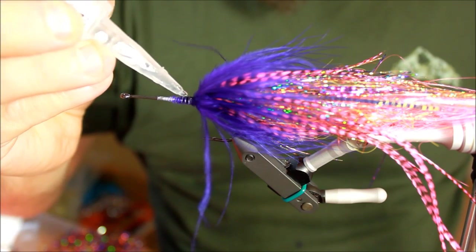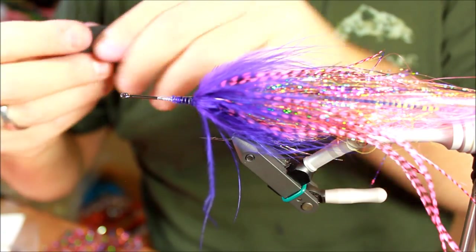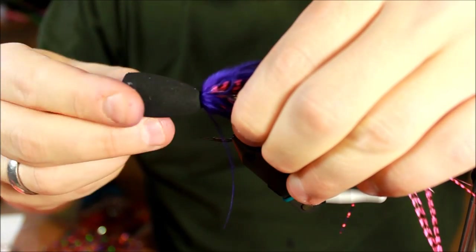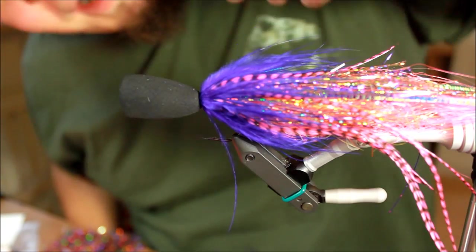I've had pikes grab the fly when I've left it hanging completely still for maybe 20 seconds. Leave it still — that's the best course if you have a pike following. Just let it hang there; for some reason that seems to annoy them so much that finally they will attack and grab it. Now applying some superglue — this is by far the hardest part of this fly, because you need to take your head and be quick about it so it ends up in exactly the right position. And I did good here.